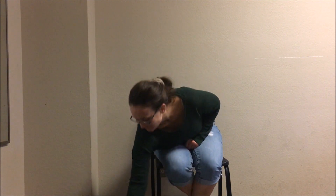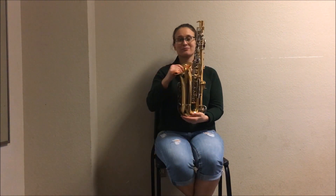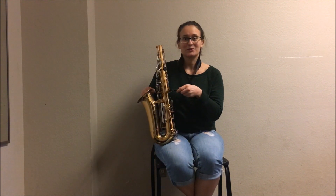First step, you're going to want to grab your neck strap. Put the neck strap around your neck. Next we're going to grab the body of our saxophone. Attach the hook on the neck strap to the loop on the back of the saxophone.